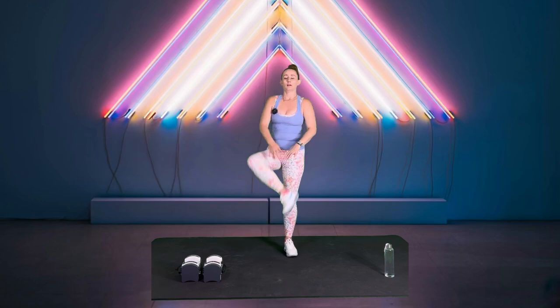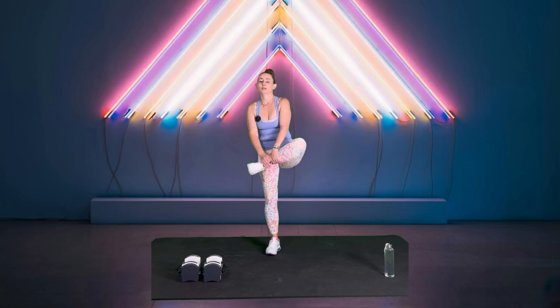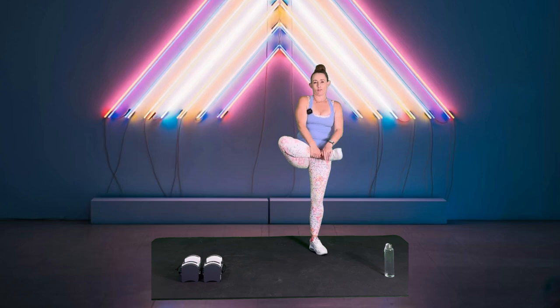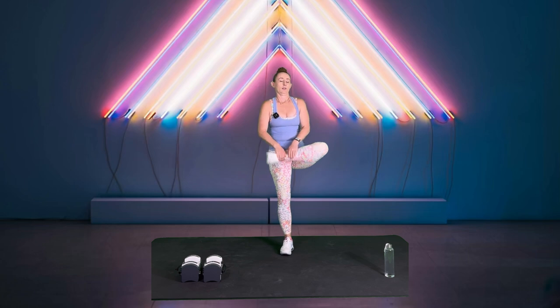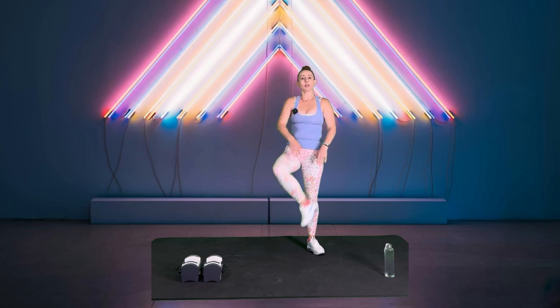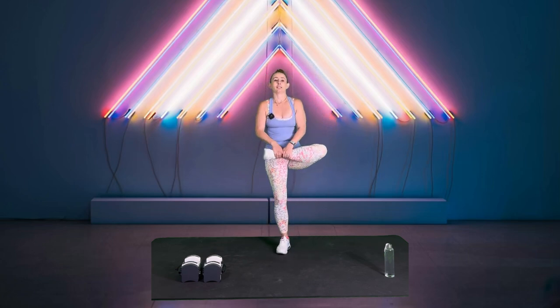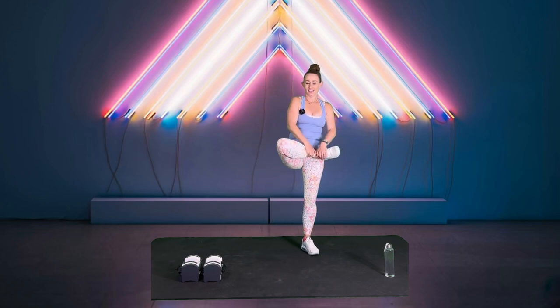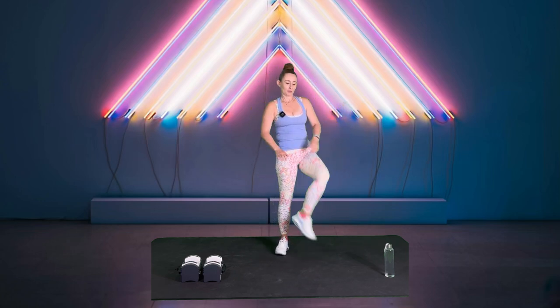Heel to hip. How can you not enjoy Whitney? I feel like everybody has to at least appreciate Whitney — if you don't love her, you appreciate her. We watched with my niece who's in Costa Rica. We watched The Bodyguard, and it was also my husband's first time watching it. The whole time he was like, I didn't know she sang that song, I didn't know that was her. And we also watched the Whitney documentary.